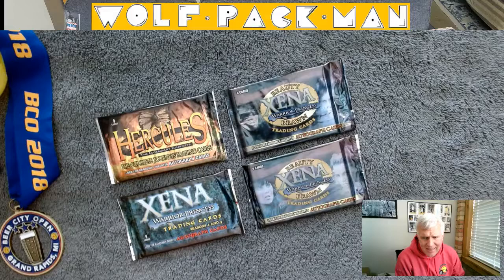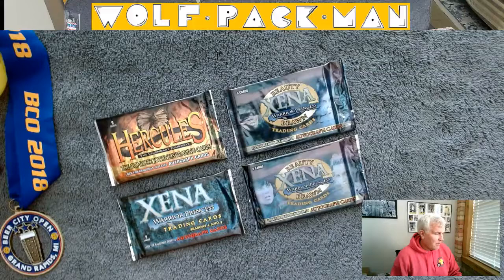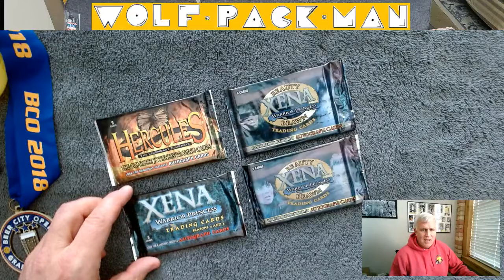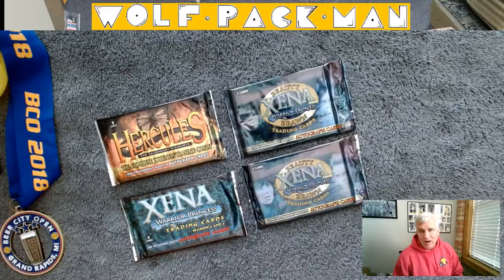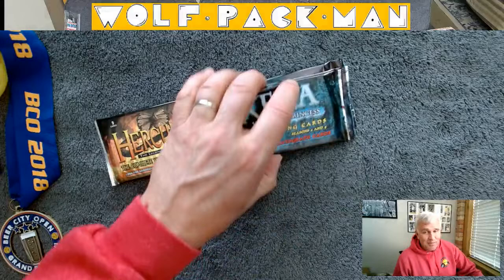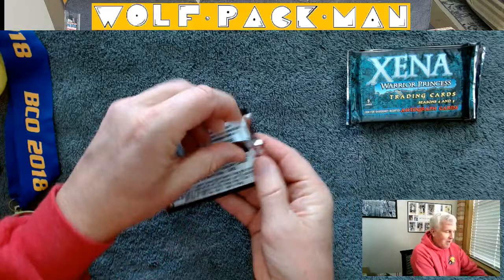Hey everybody, welcome to the Wolf Pac-Man YouTube channel. Today I thought I'd mix it up a little bit and instead of opening some sports card packs, I'm going to open these four non-sport card packs — one pack from Hercules, the television series with Kevin Sorbo, and then three packs from Xena with Lucy Lawless. I'm primarily hunting for autograph cards, so there's a possibility of landing some autograph cards in one of these four packs. I know it's a slim possibility, but a possibility nonetheless, so let's open some packs and cross our fingers.